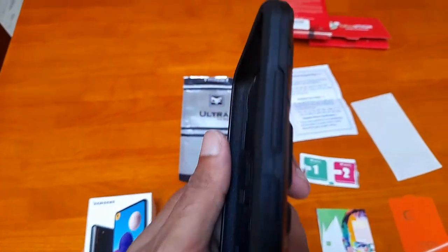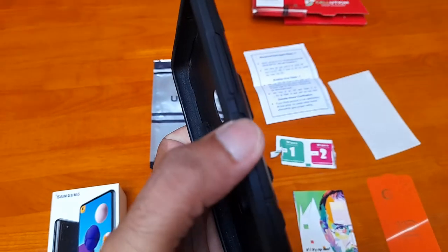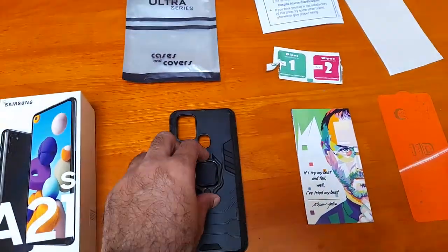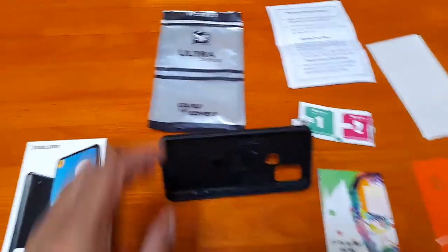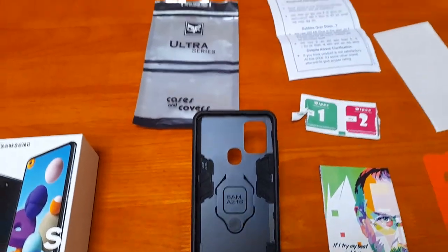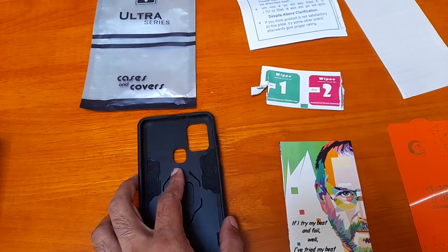The finish is good with round edges and you can find the volume up/down key and the screen lock key — a good product. Since it has a ring, I am able to hold it for viewing purposes, for video or like this. I'm satisfied with the product.